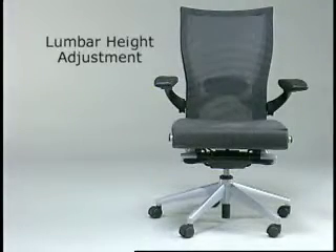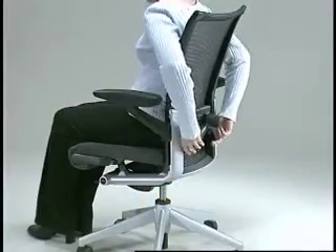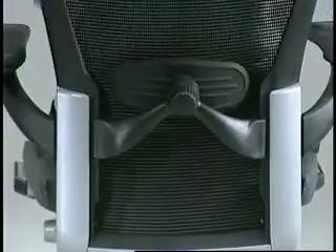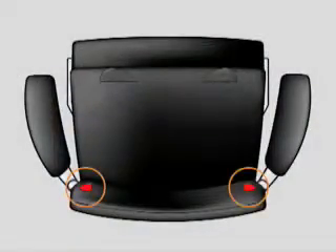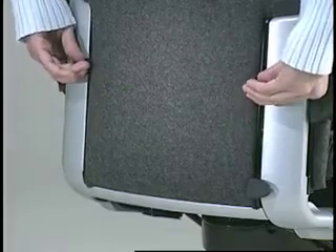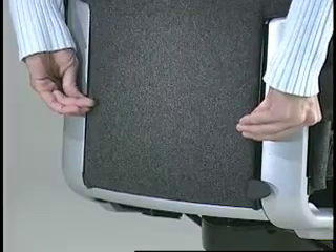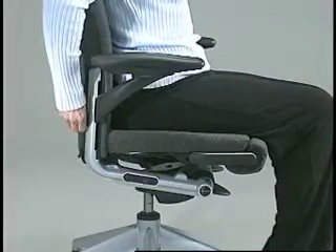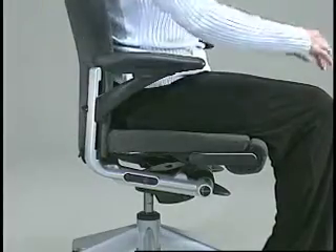Lumbar height adjustment raises or lowers the lumbar support height to best support the lower back. For mesh back X99 chairs, reach behind and raise or lower the lumbar support to adjust the lumbar height. For upholstered back X99 chairs, raise or lower the grips on the chair. Adjust the lumbar support so that the curvature of the chair's lumbar coincides with the lumbar curve or small of the back.